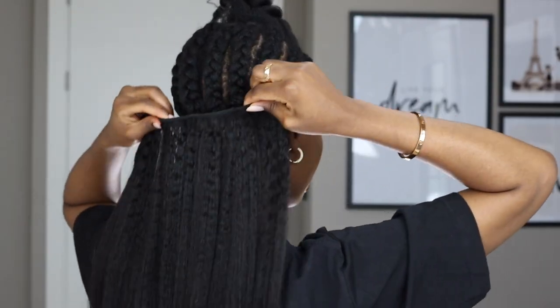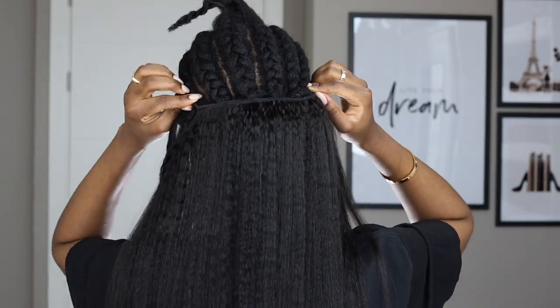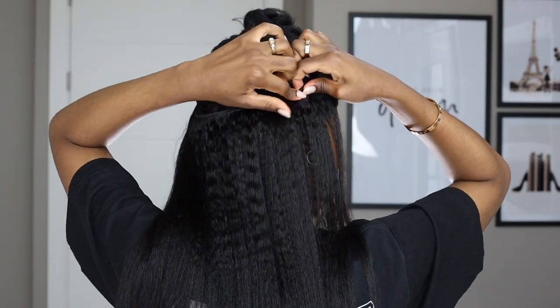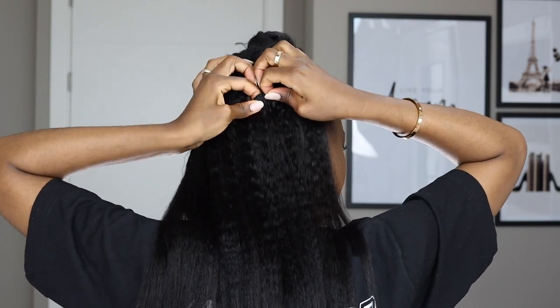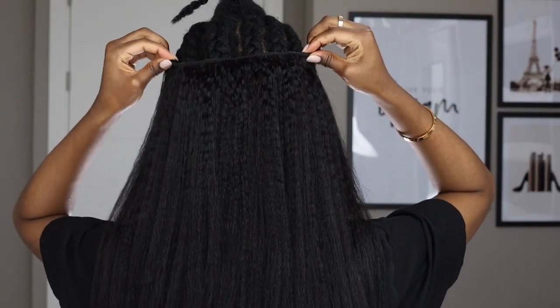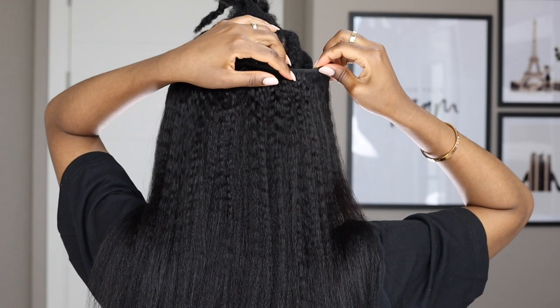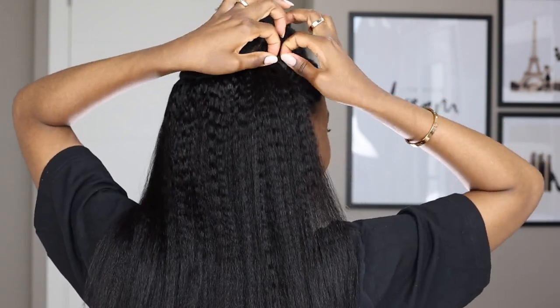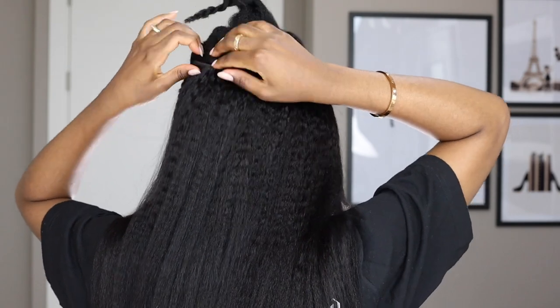I'm going to take the five-clip weft that I've already straightened and attach it to the back section. As I always say in my clip-in videos, I apply it in a U-shape — that way you don't get bulky edges and it sits perfectly on your head. I apply the clips on the braid itself, not directly on my scalp. Since I have full hair, I prefer to use leave-out with clip-ins rather than layering them over all my natural hair.